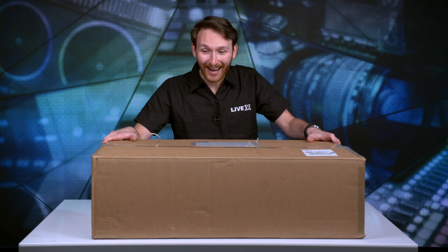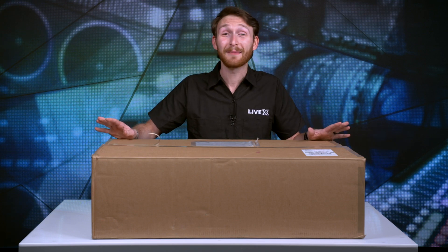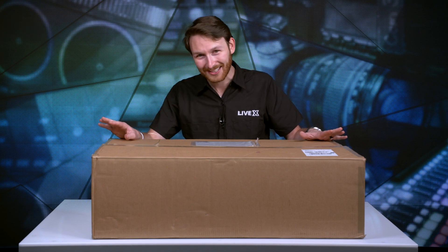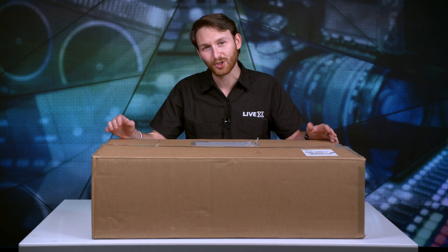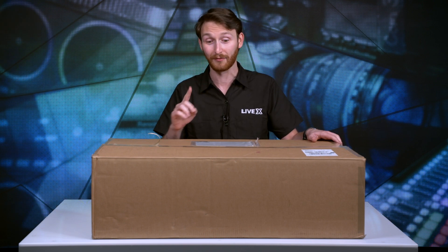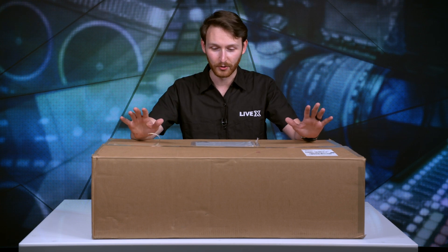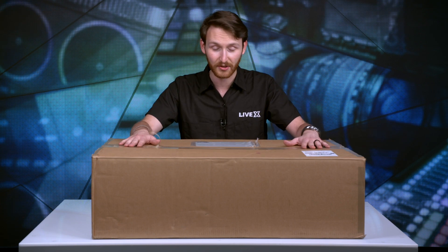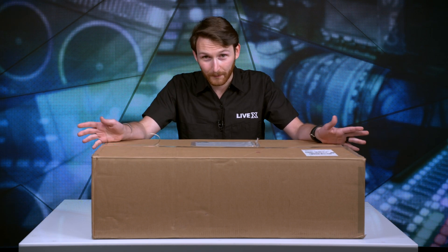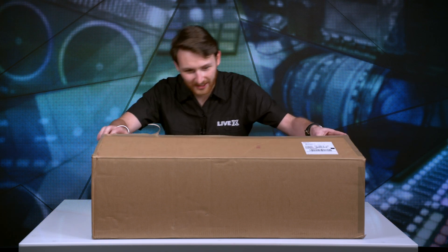Today, guys, we have the new 2ME switcher from Blackmagic. And when I found out that we had this in the office, I circled the office three times looking for it and I couldn't find the box. But enough about me going on a wild goose chase for a piece of cardboard — a piece of hardware inside the cardboard. We're going to open it up, because you know what the background means: it's time for another unboxing. So let's do it.